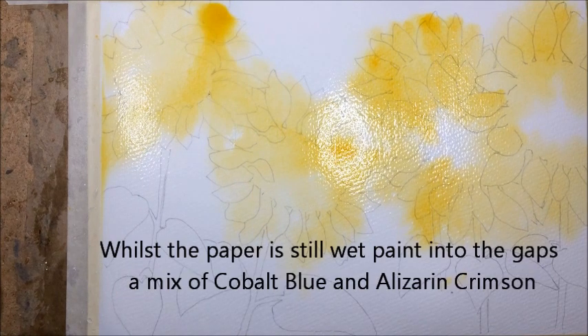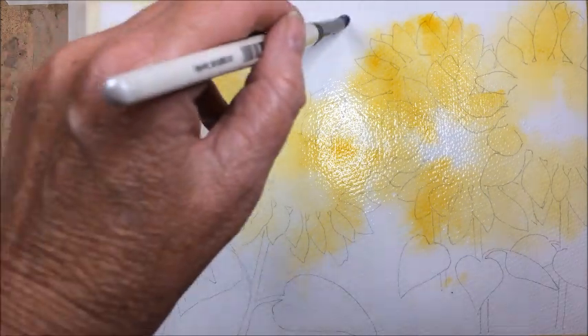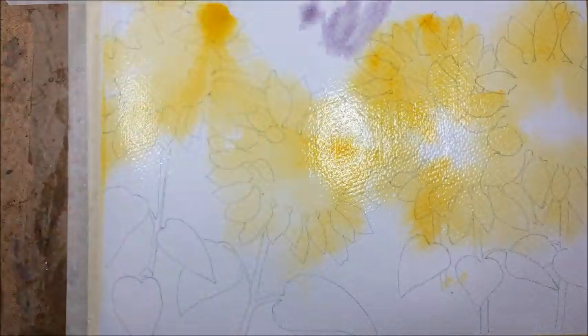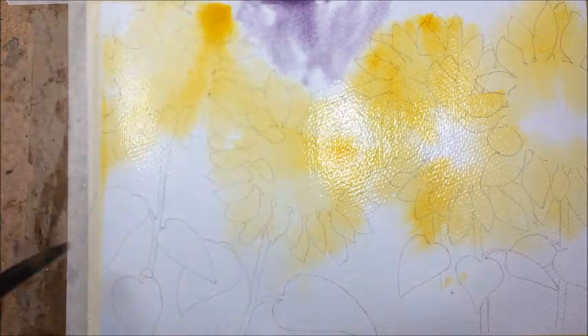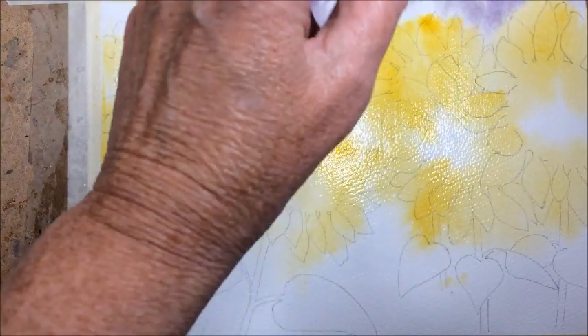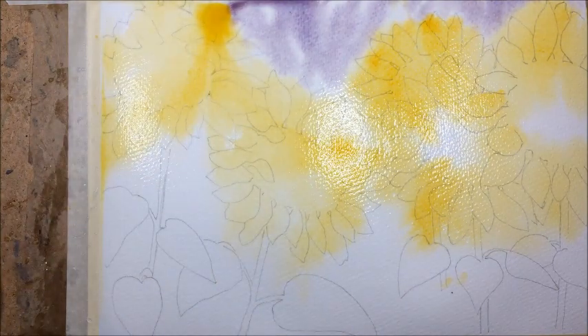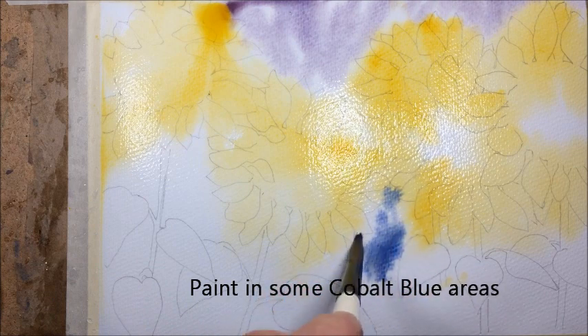I'm going to paint in quite a bit. Whilst that's still wet I've mixed a little bit of cobalt blue with some alizarin crimson and I'm now going to paint into some of the spaces. And in the middle of the painting I'm just going to use cobalt blue.